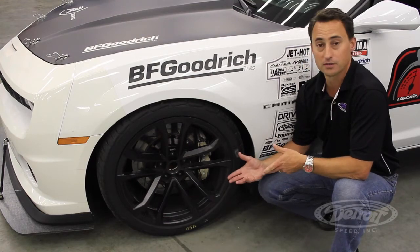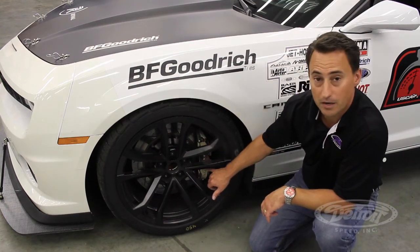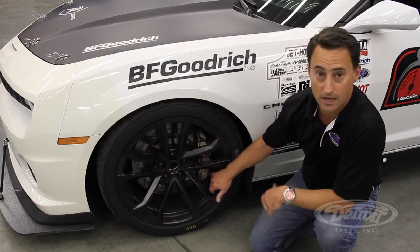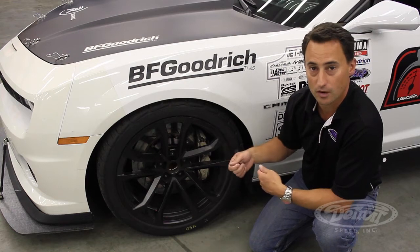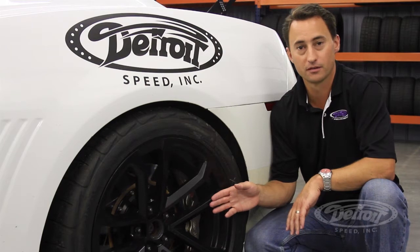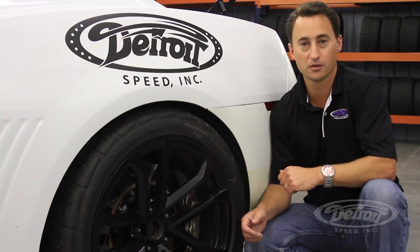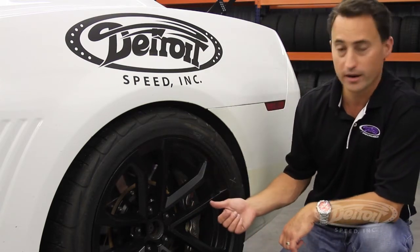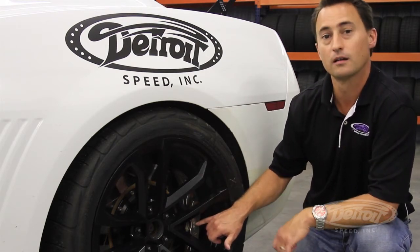Stopping these big wheels and tires are the Baer brakes. We have the 15-inch rotors with a 6-piston Baer caliper — the 6R series calipers — which not only are a monoblock caliper, but they have the quick pad change option, so you can change your pads quickly during testing or track use. For the rear, we again have the factory ZL1 wheels in a 20x11 inch size, wrapped in a 315/35 BF Goodrich Rival tire. Stopping the car in the back, we have the Baer brakes with a 15-inch rotor and 6-piston caliper with the 6R pad change option.